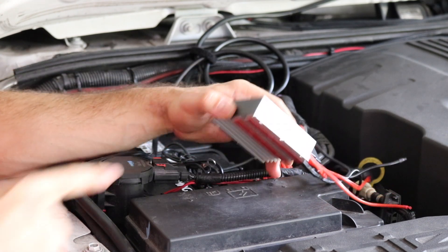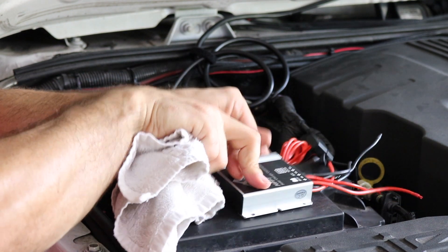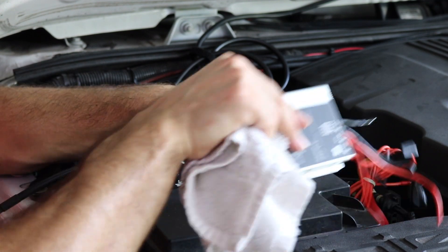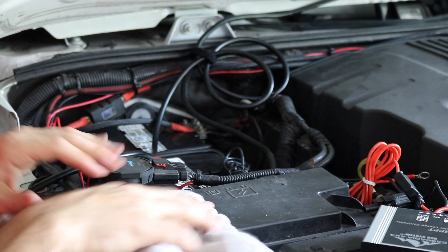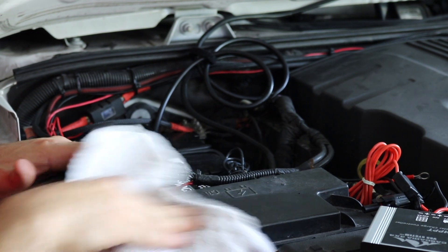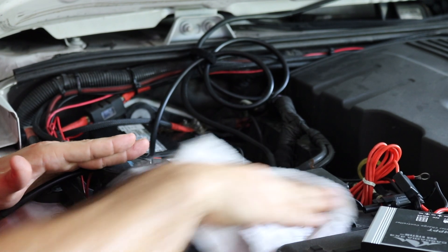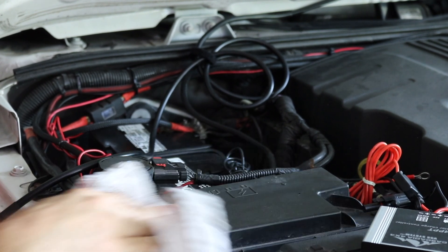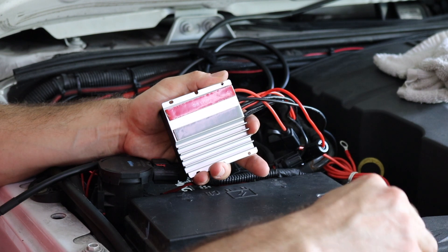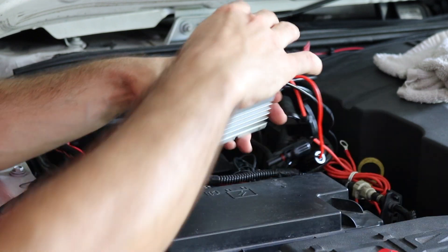I've decided to mount my controller on top of the fuse box. They recommend you can do it on top of your intake, but I think this works well — I'll still be able to open the fuse box anytime. It's a kind of flat, convenient surface to mount it on. I'm going to clean this thoroughly with alcohol on a rag to get any grease off the top so we can stick it down with 3M tape. That's cleaned up good — we're going to let that dry for a second, then peel the 3M tape and press it down.